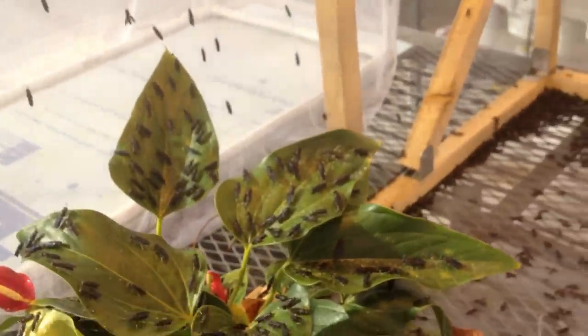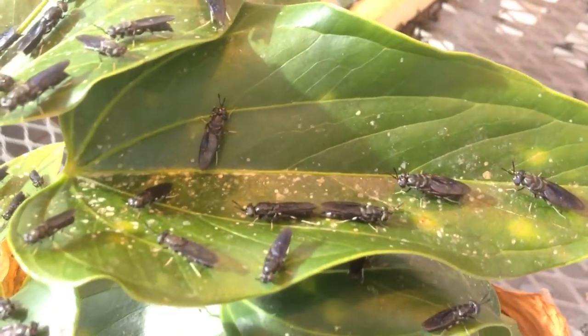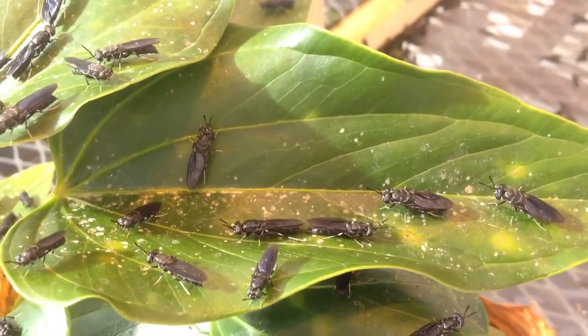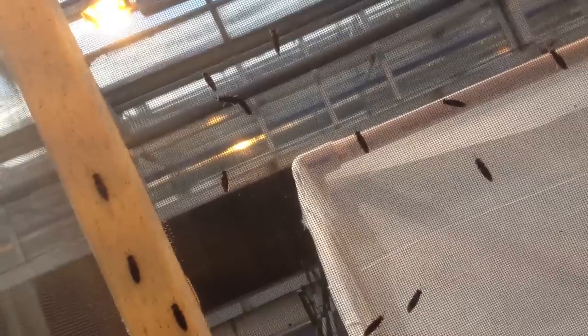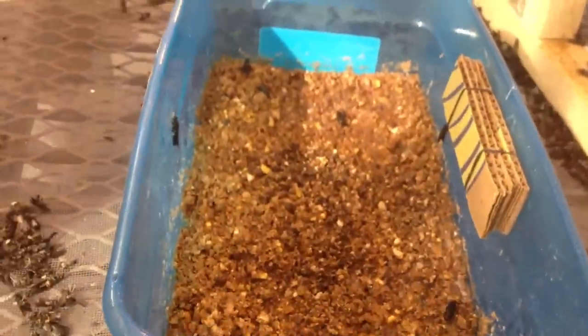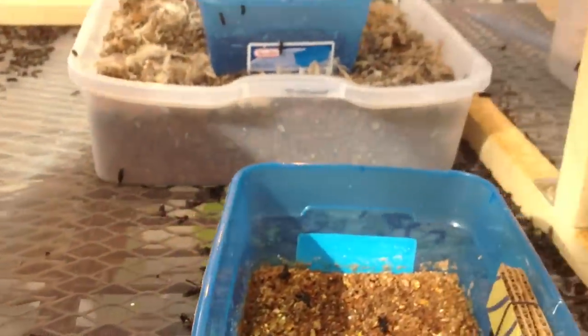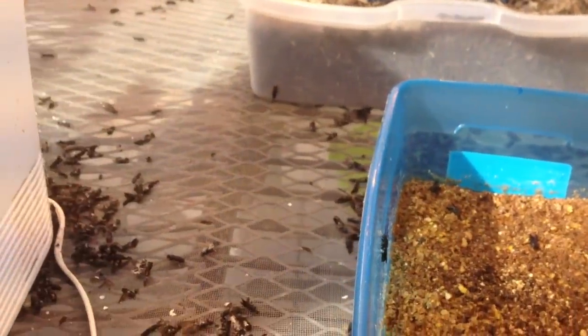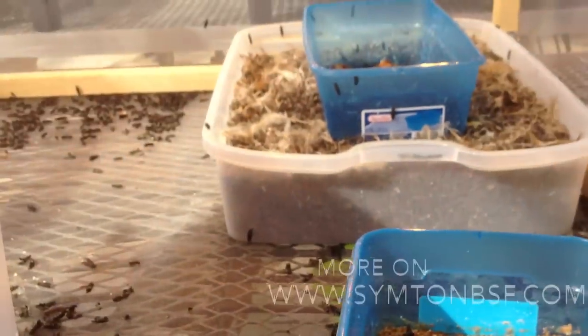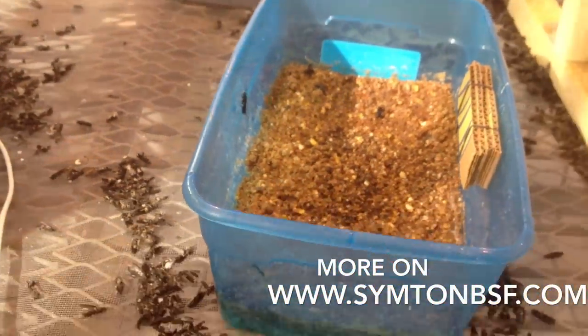I spotted one mating pair here, and there's another pair over there. This system has been working very well and is very productive. If you're thinking about breeding black soldier flies during the winter or want stable egg production all year round, you can set one up like this — the productivity is promising. Thank you.